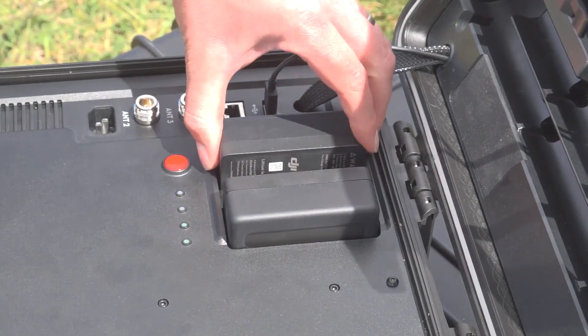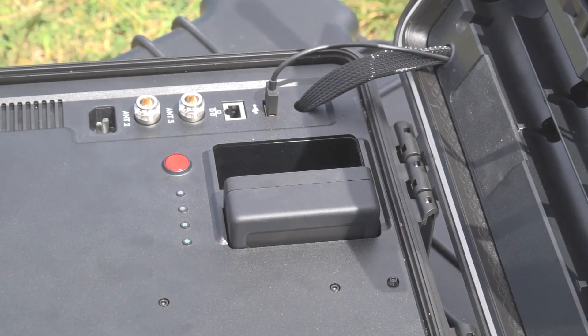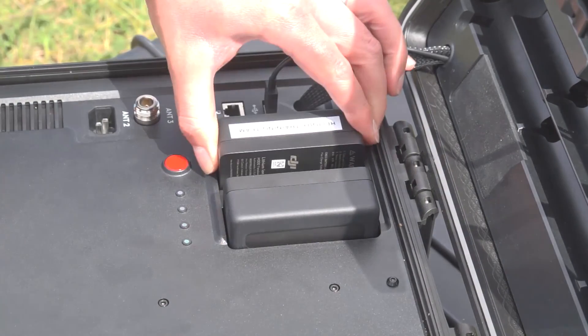The unit takes two TB50 batteries, and these are hot-swappable, which means the unit can remain powered on whilst the user changes one of the two batteries at any one time.